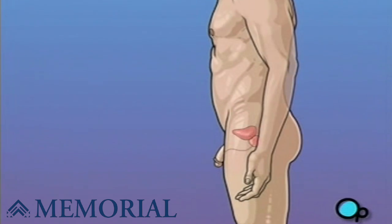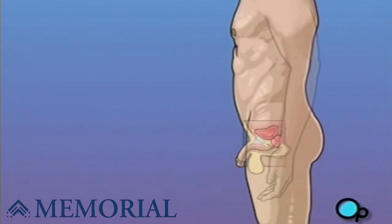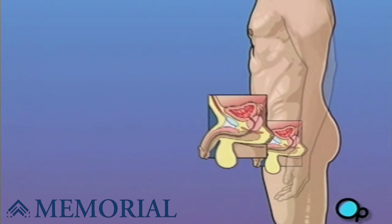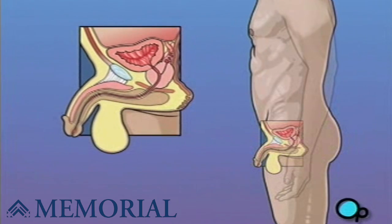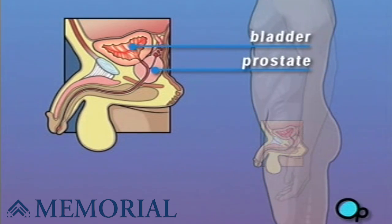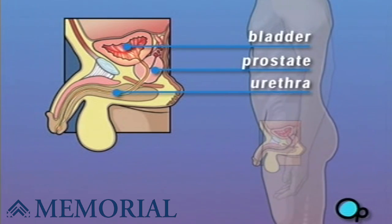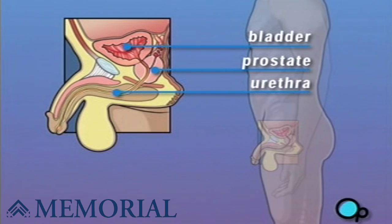The prostate gland is a walnut-sized organ, which is part of your reproductive system. It provides some of the fluids contained in semen. The prostate is located just under the bladder and behind the testicles. The urethra, the hollow tube that carries both urine and semen to the penis, passes through the prostate.